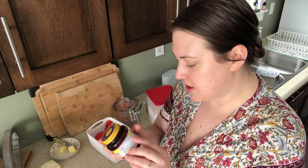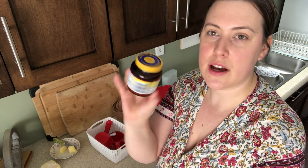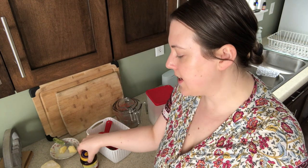If you are using the jars like I'm using, it'll be two and a quarter teaspoons of your yeast. For the yeast mixture, you need your active dry yeast, one cup of warmed water, and one and a half teaspoons of sugar.